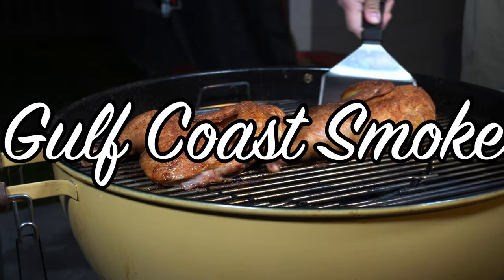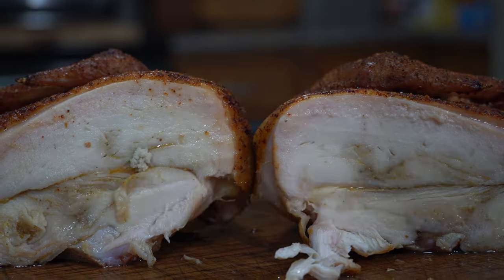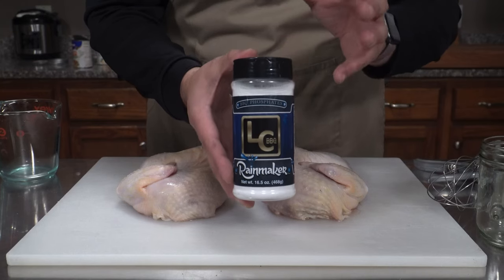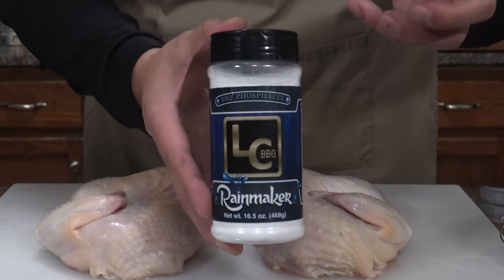Barbecue Phosphates. What are they and do they make a difference when it comes to cooking your proteins? Let's find out. Today we have LC Barbecue's brand new product, Rainmaker. This is Barbecue Phosphates.